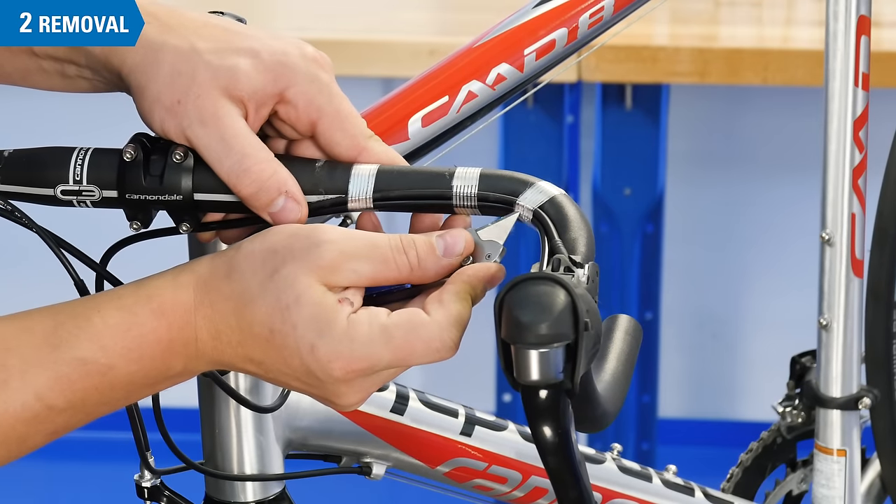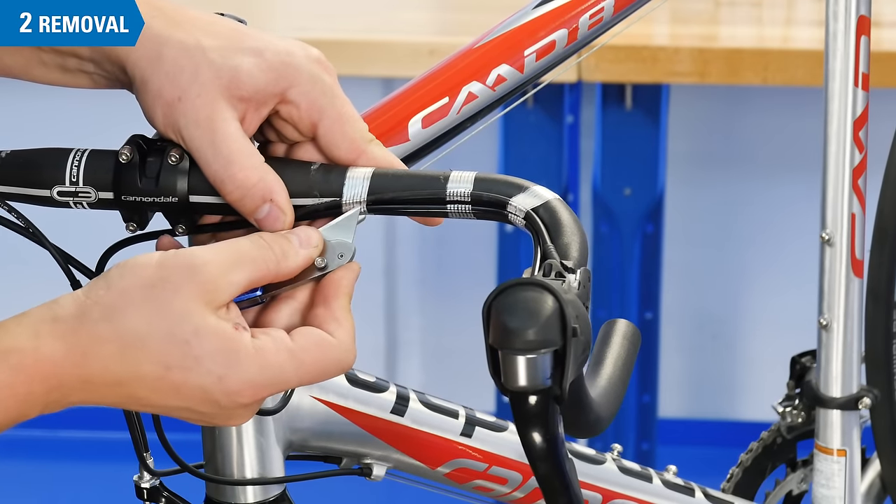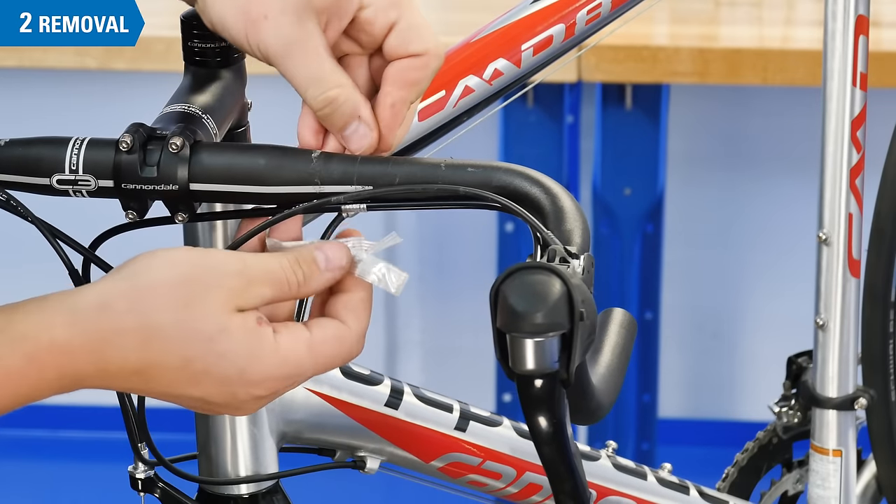Cut and remove any other tape you may find holding the housing in place. If you have carbon bars, take care not to accidentally cut into them.